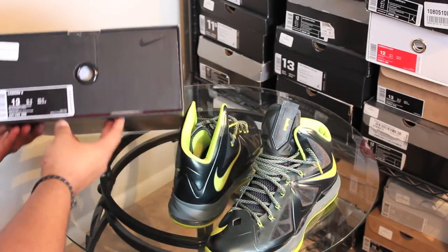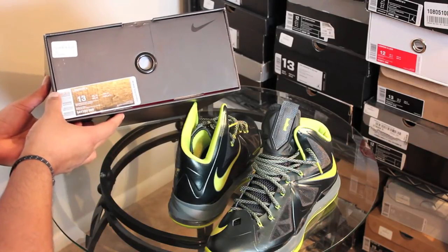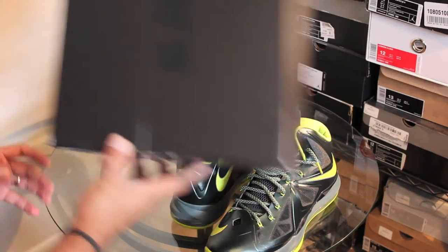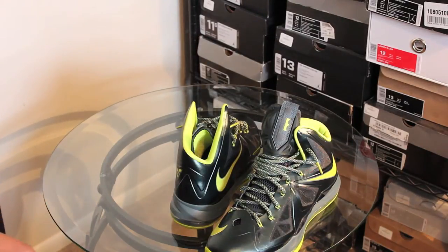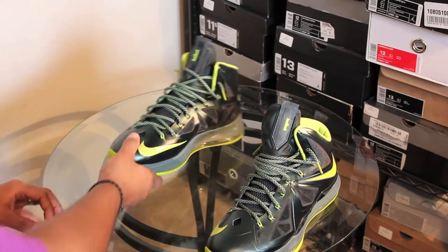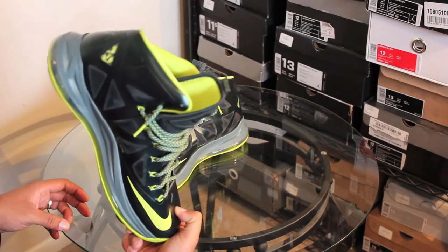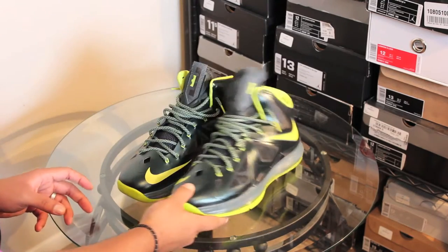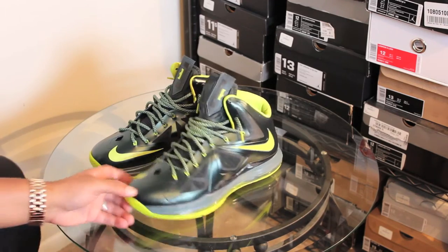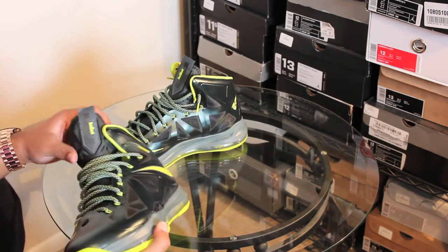It looks like dude copped these from Champs, from looking at the tag. Also looking at Nightwing's video, guy said that they run a bit small. So I figured that a size 13 in these would only be more of a benefit to me than trying to get them in my correct size. So without further ado, these are the LeBron 10 Dunkmans.